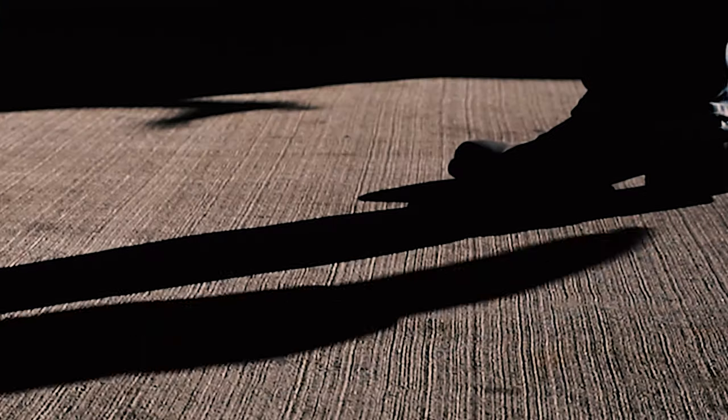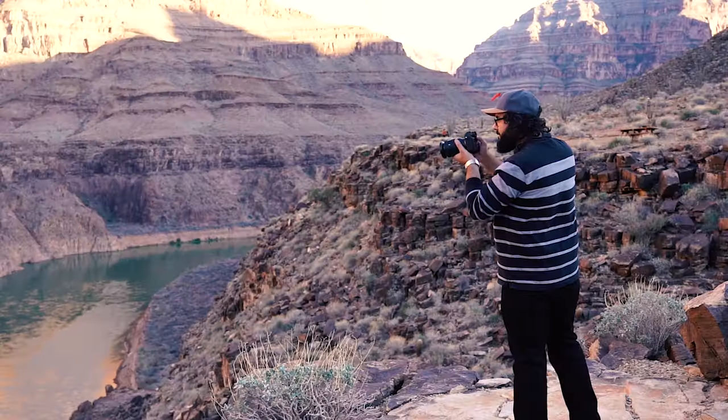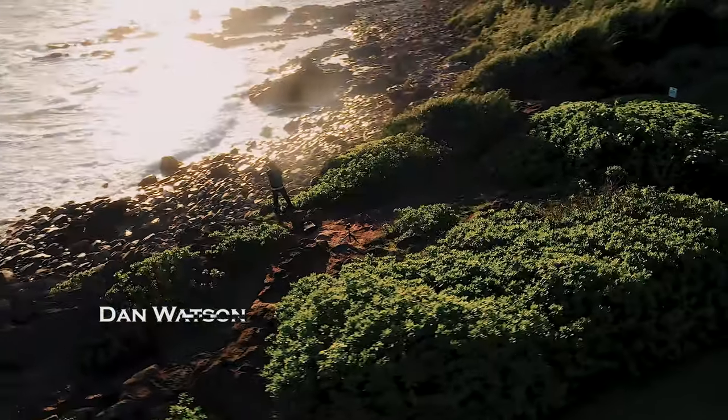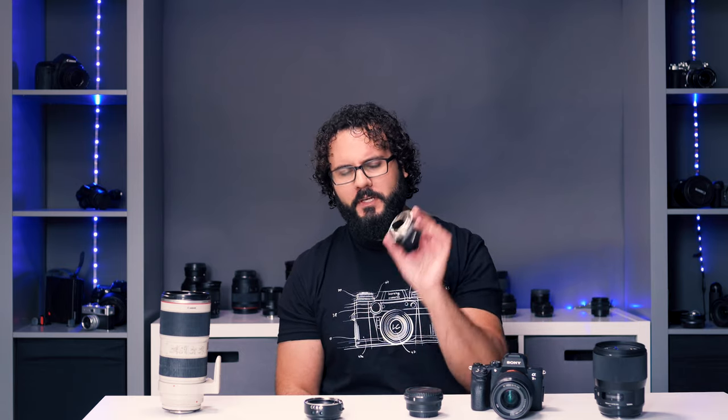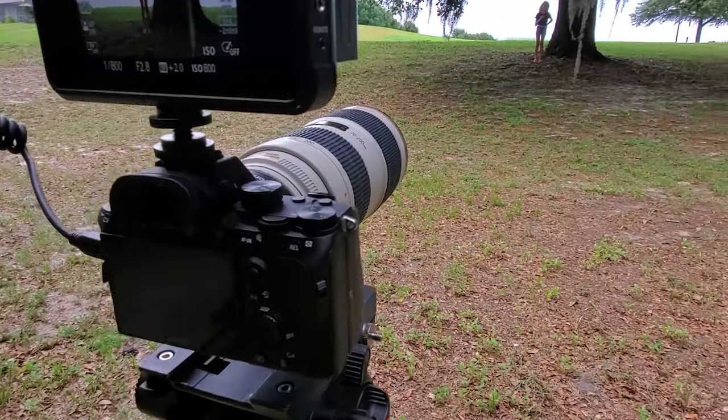There's a brand new $100 adapter out, so let's talk about it. Adapters have been kind of a way of life for many years, and in the last two or three years Sony has really completed their lens lineup. But Yongnuo just came out with a $100 adapter, and there are a couple of reasons to buy these.